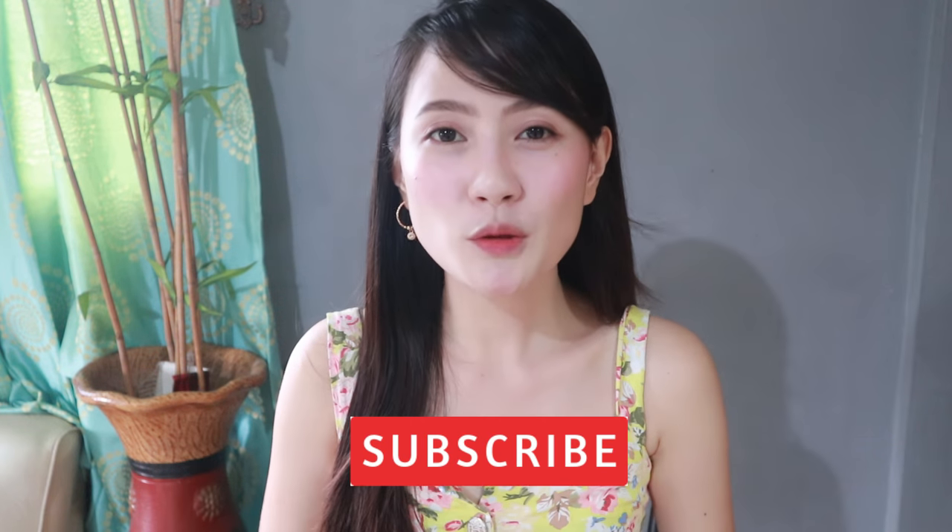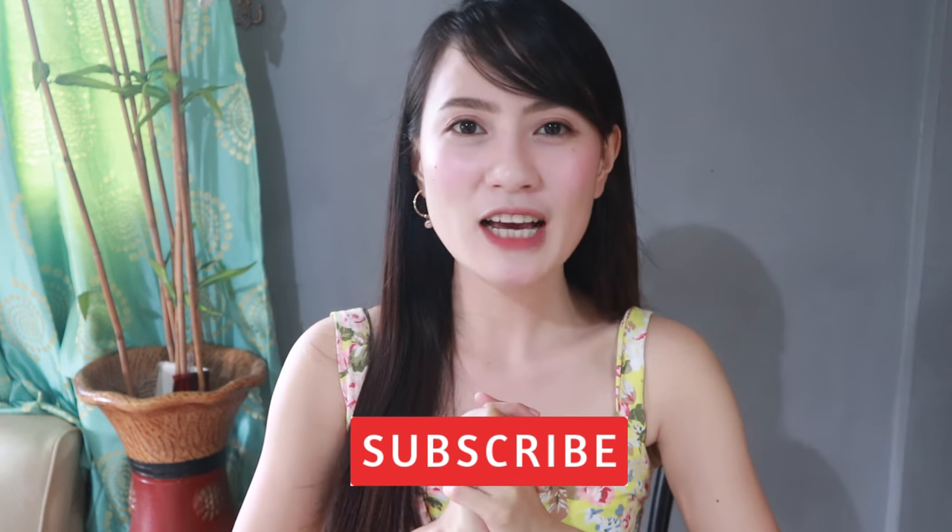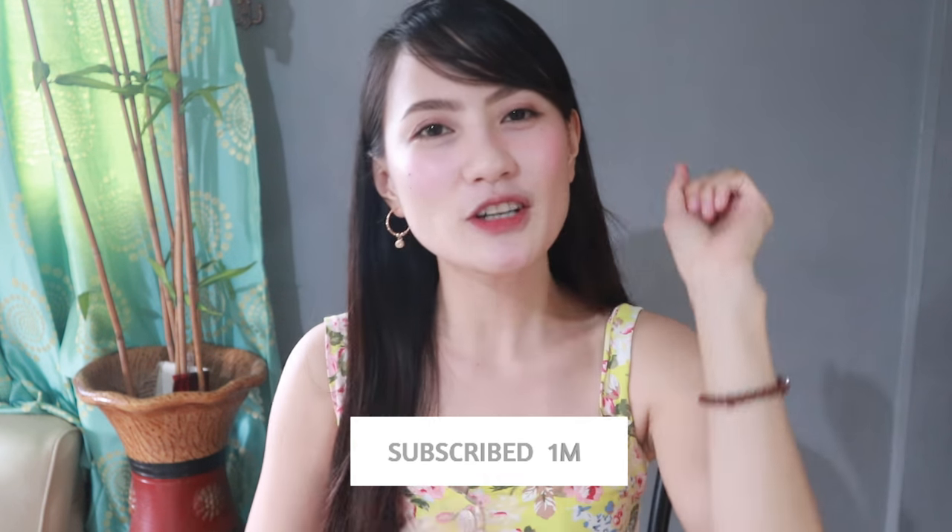Yun lang guys. Sana po nag-enjoy kayo sa ating video for today. If you do, please don't forget to give it a thumbs up. Kung ikaw ay hindi pa nakasubscribe sa aking channel, please don't forget to click that subscribe button below. And don't forget to i-click yung bell para lagi kang updated sa lahat ng aking mga bagong upload. Yun lang guys. See you on my next one. Bye!